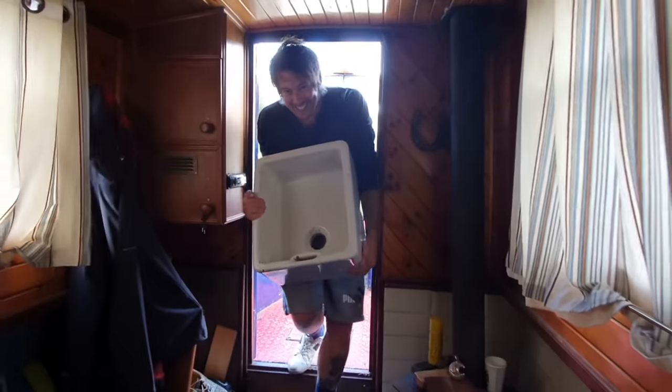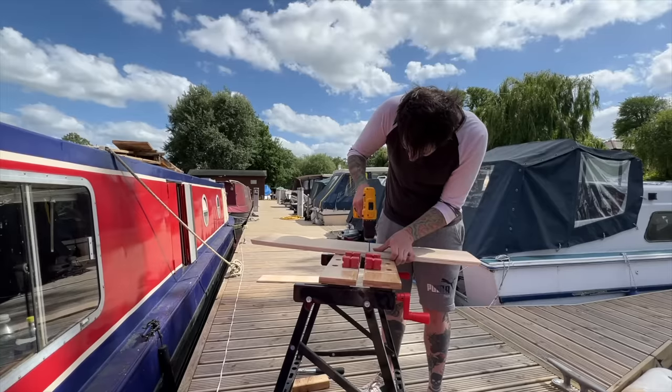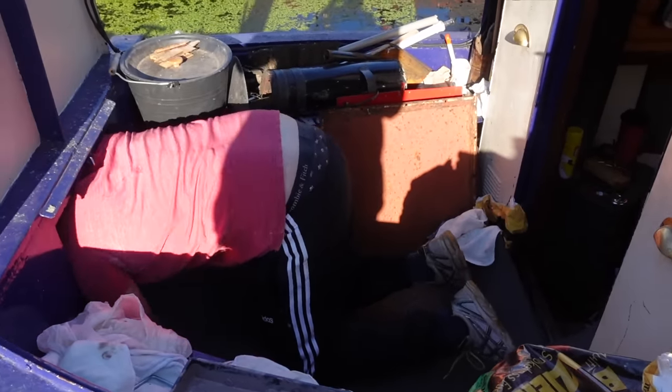So as a lot of you know, I'm in the process of completely refitting a narrowboat that I purchased about a year and a half ago. It was never meant to be a project — I was meant to go continuous cruising. And I've been living on it too.